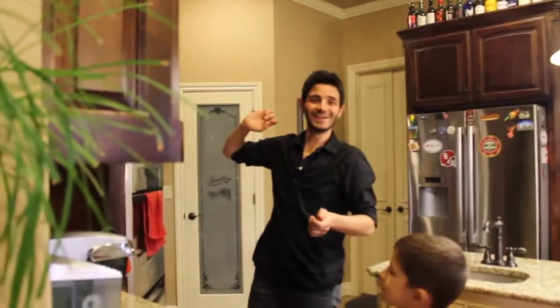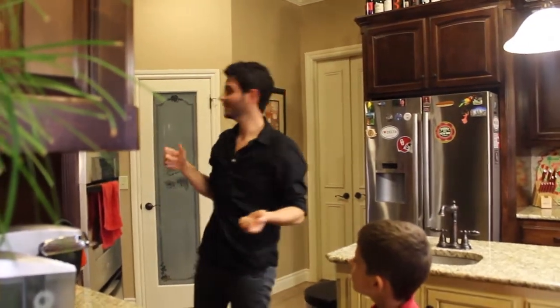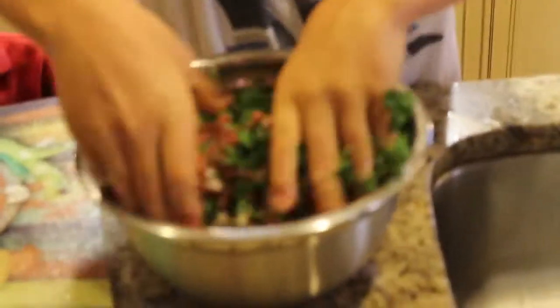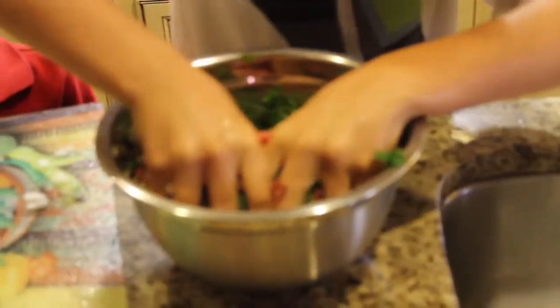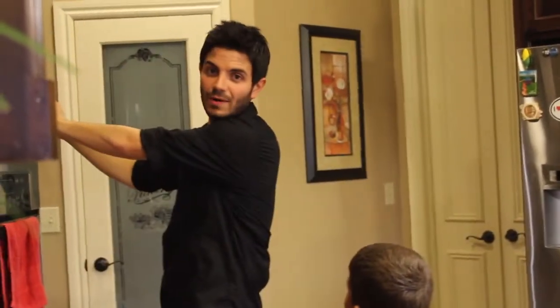One of the spaghetti squashes exploded — I thought I had it covered in the microwave. So I'm going to take the spaghetti squash out of the microwave and we're going to be really careful because one just blew up.